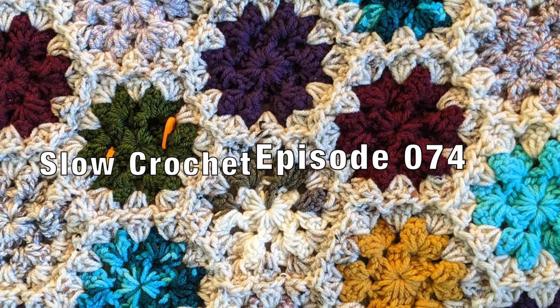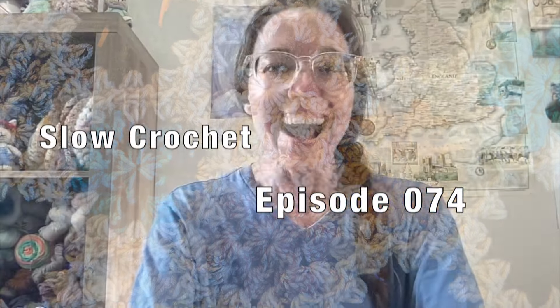Let's talk crochet. Hey folks, it's Mary, aka Mercy Triumphs, and this is Slow Crochet. This is episode 074, and I am just going to share with y'all some of the things that I've been crocheting in this past week.